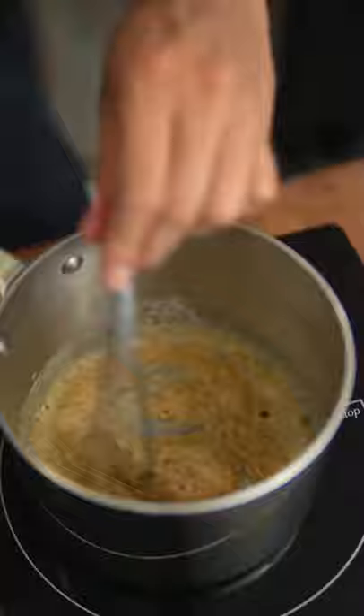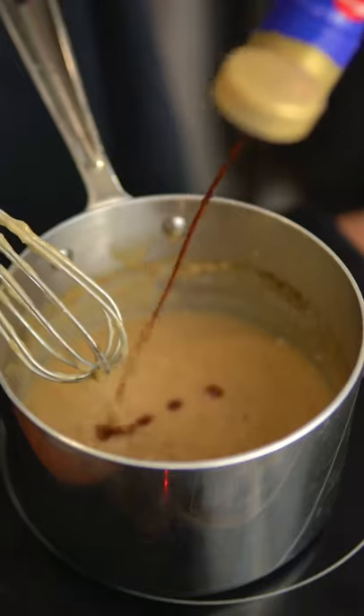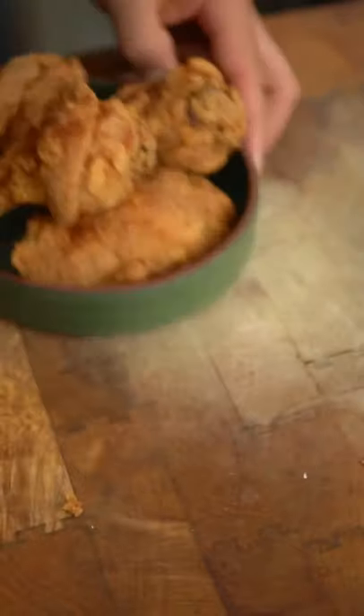For the gravy, create a roux by combining melted butter with the dry mix from the chicken. Pour in chicken stock, and when it thickens up, add in heavy cream, soy sauce, salt, and pepper. And that's how you make it.